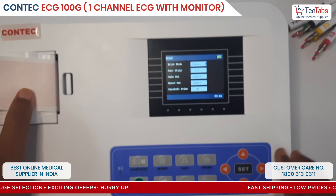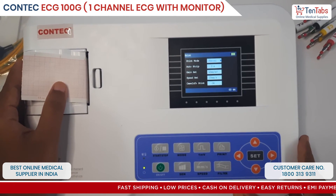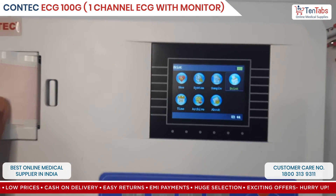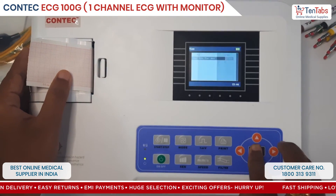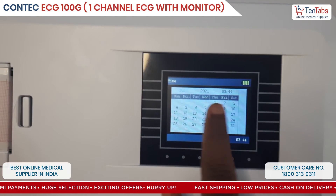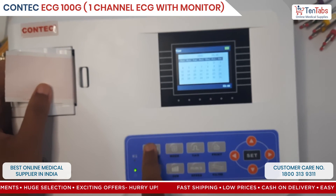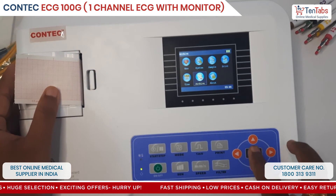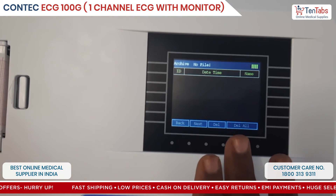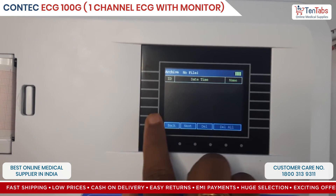The printing speed and mode can be set here as well, along with the month, date, year, and time. All of these details can be configured in the settings. And here, if there are any ECGs already taken, you can find those records here.